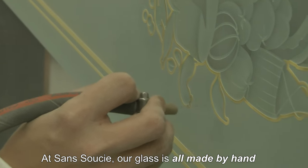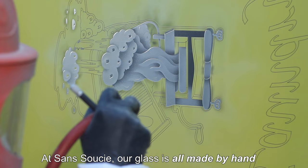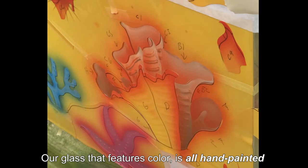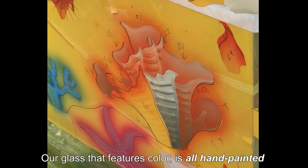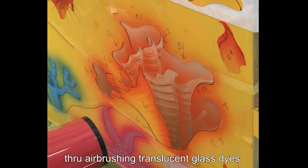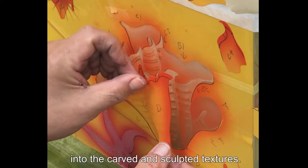At Sans Souci, our glass is all made by hand through the art of sandblast etching and carving. Our glass that features color is all hand-painted through airbrushing translucent glass dyes into the carved and sculpted textures.